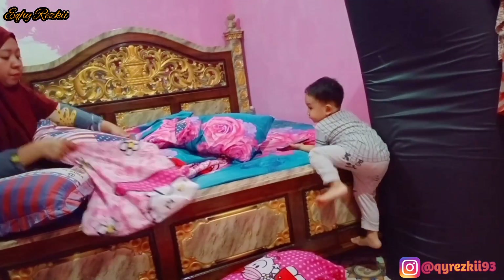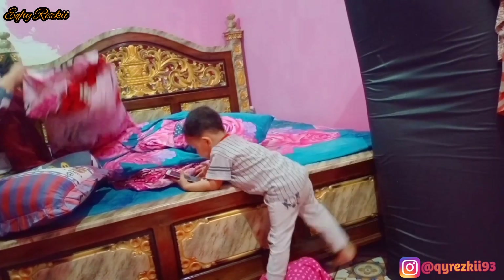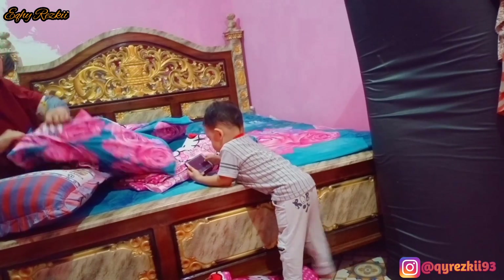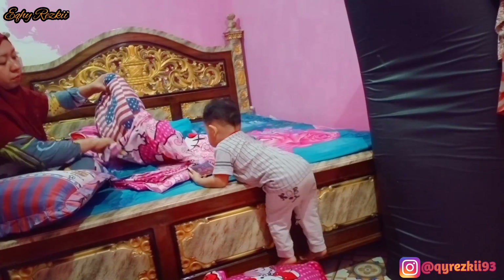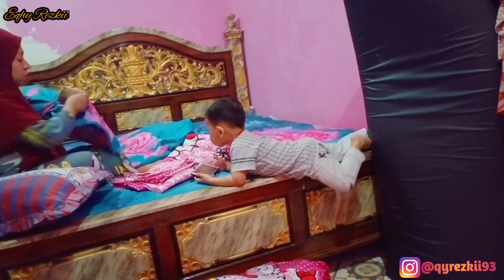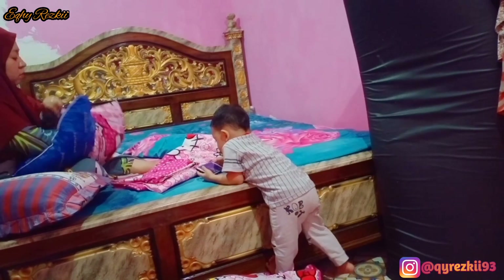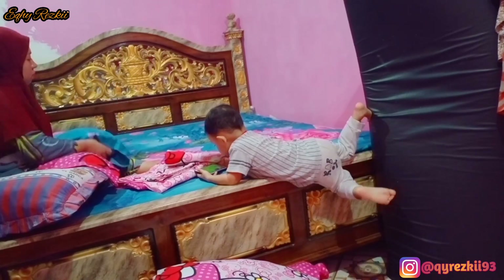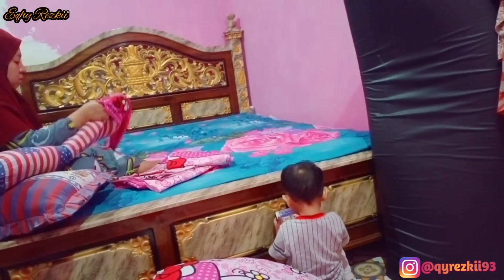Sambil nemenin aku ganti sprei, aku mau sapa kalian dulu. Hai, Assalamualaikum, selamat datang di channel aku. Semoga kalian terhibur dan semoga kalian suka sama video-video yang aku buat, dan semoga video aku ini bermanfaat buat kalian semua. Untuk kalian yang baru pertama kali berkunjung ke channel aku, selamat datang dan selamat bergabung. Kenalkan aku Eki Reski, ibu rumah tangga dengan satu orang anak. Ini vlog keseharian aku. Jika kalian suka dengan video aku, jangan lupa like, komen, dan subscribe channel aku. Terus share ke semua sosial media yang kalian punya.